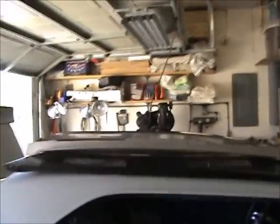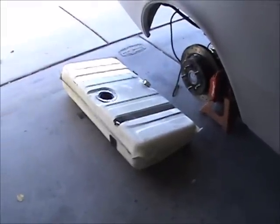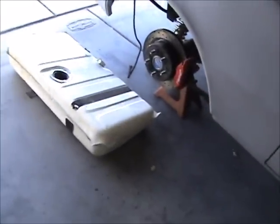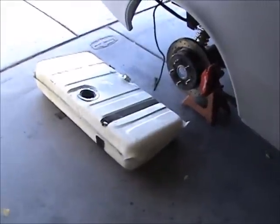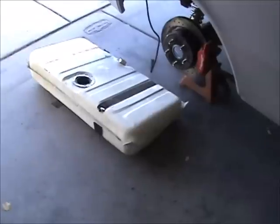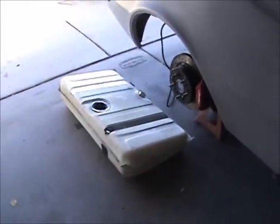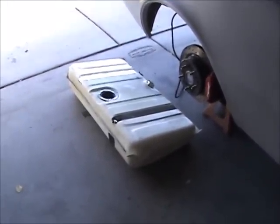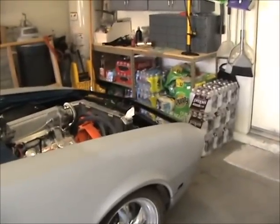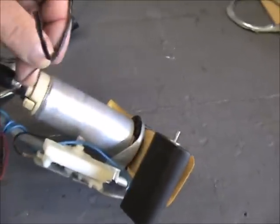I'll probably start the body work and wait for emails back from the tank companies. Tanks Inc looks to be about the best bang for the buck. I'm learning — don't go cheap. I went cheap on the radiator support and that got me nowhere, and I went cheap on this fuel tank and that got me nowhere. I wonder what caused that.